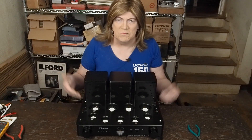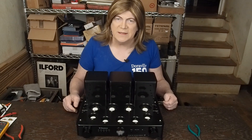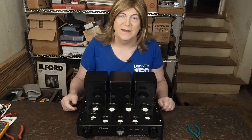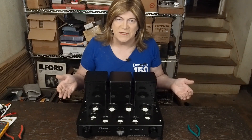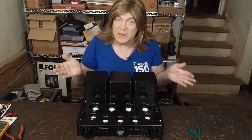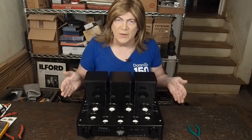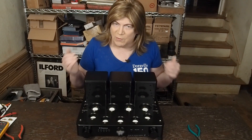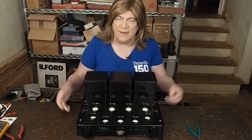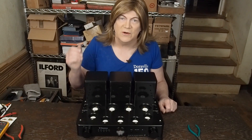A friend of mine bought one of these and was totally enjoying it, and he called me up and said his amp did a flaming burnout. He was sitting there watching TV, forgot he'd left the amp on, looked up and one of the tubes was glowing bright red. Then the speaker popped and crackled, and a bunch of sparks came out of the bottom of the amp, and he ran over and turned it off.